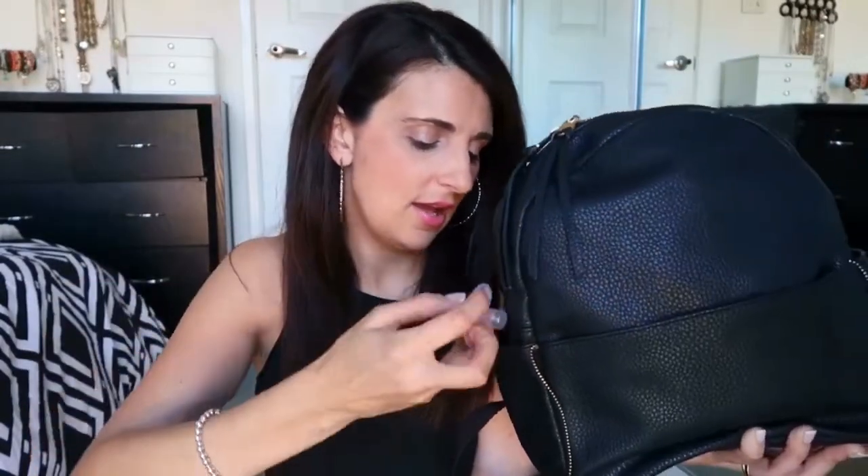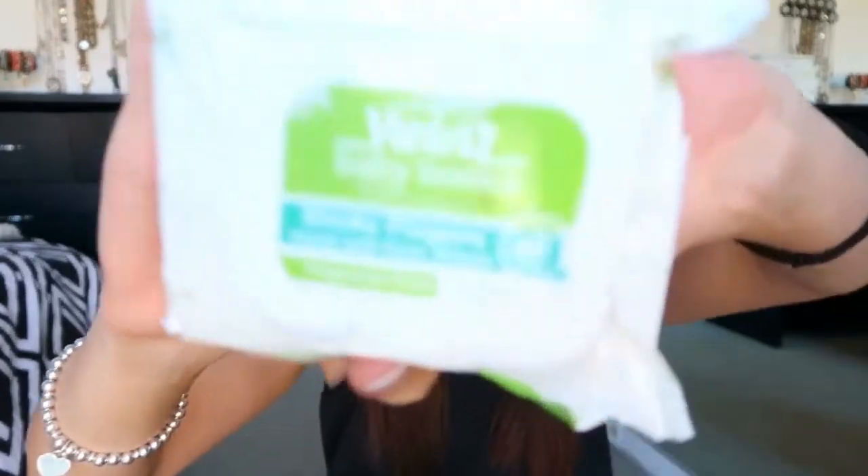I'll do the side pockets first. The bag has two side pockets, but they don't have a clasp or zip, so you have to be careful what you put in there in case it falls out. In the first one I keep my sunglasses and a spare dummy for my daughter, plus her dummy cover. On the other side I have some wipes — these are the Sticky Fingers hand and face wipes. I keep them in the side pocket because I can just pull them out quickly instead of having to dig into the big section of the bag.